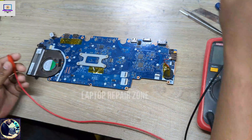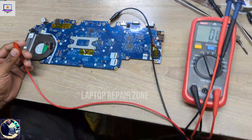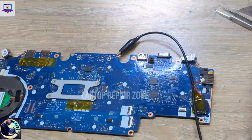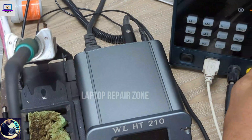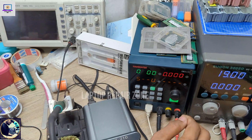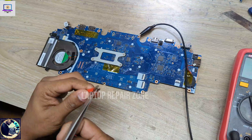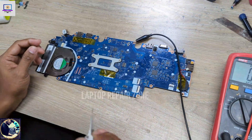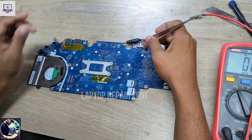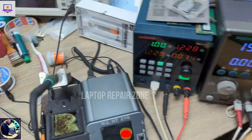Now I will inject power from my power supply and try to find out which component is shorted. First I will set one volt on my power supply and then touch here to inject current into the shorted rail.